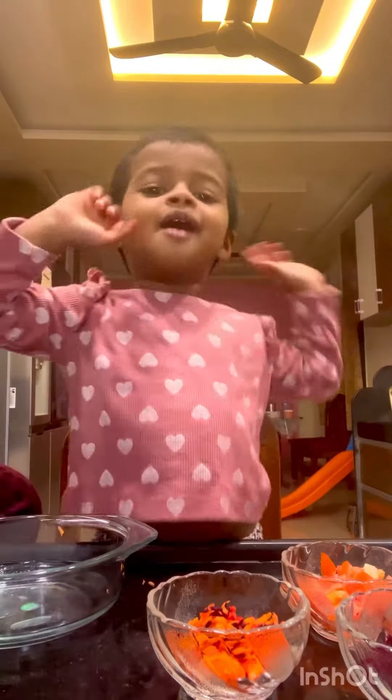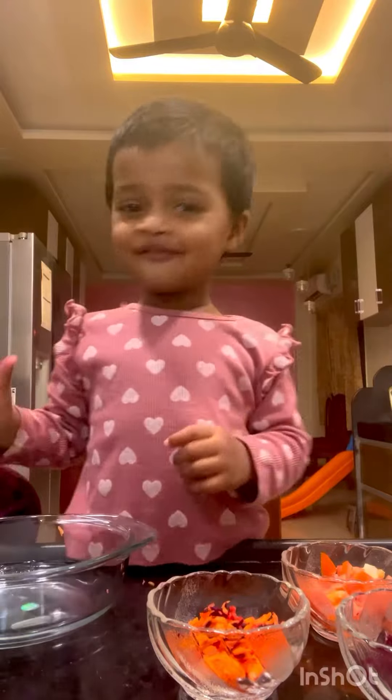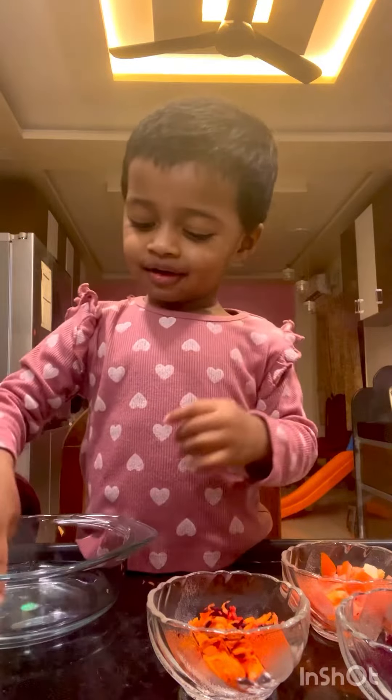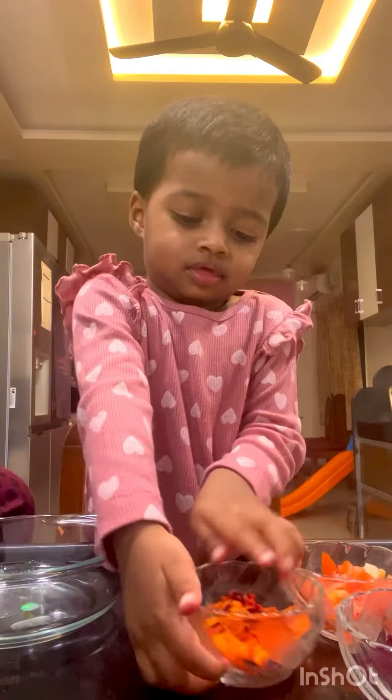I am going to put meaty powder. First put carrot, carrot.